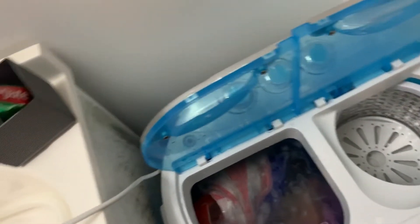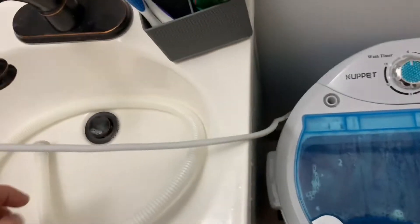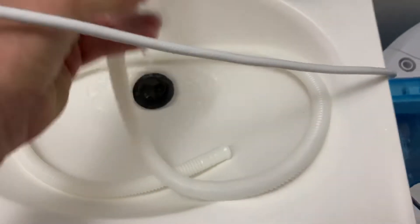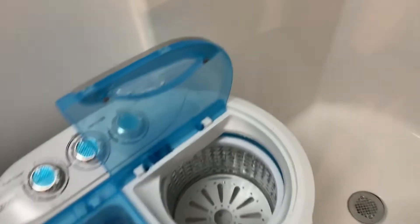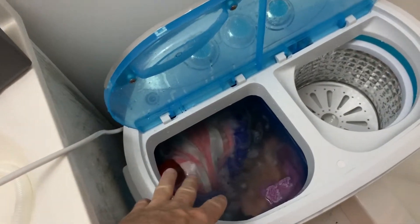It comes with a hose — the hose is kind of whatever — and you're supposed to plug it in here. What I literally do is fill this up a few times from the shower or what have you. I like having it in my little bathroom because the drain hose I just connect to the shower drain or lay it over the edge.